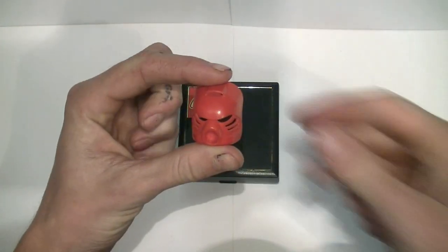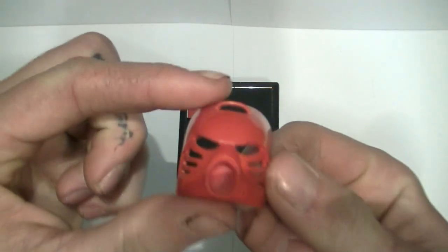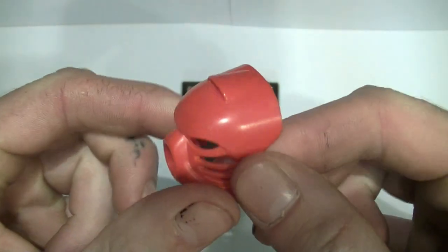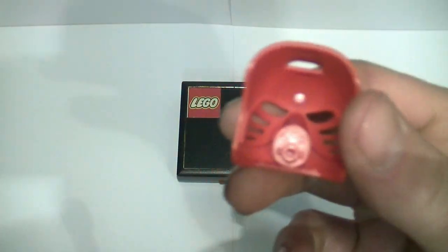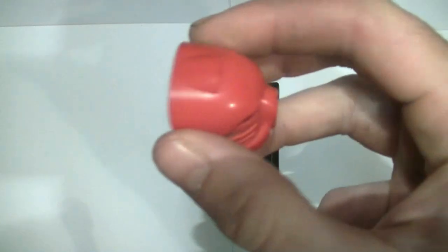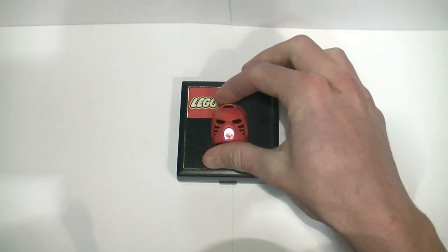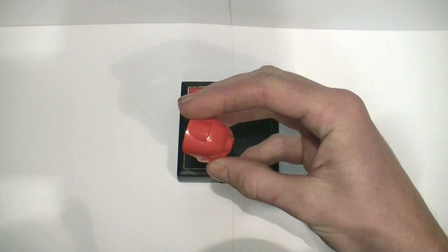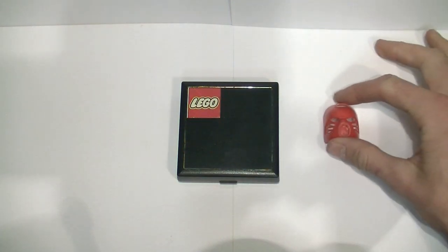Right here is just a standard Kanohi Hau, just to show you for anyone who doesn't know — this is the piece I'll be reviewing today. I have it inside a box. You'll see that the actual gold piece is an exact replica of this; it just has holes on the top because it also has a necklace.